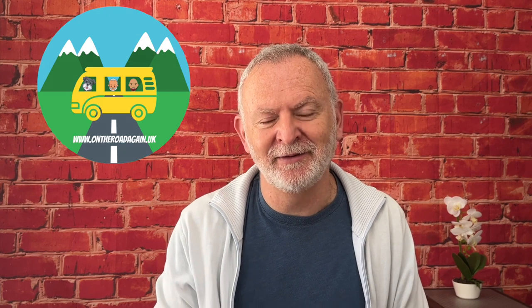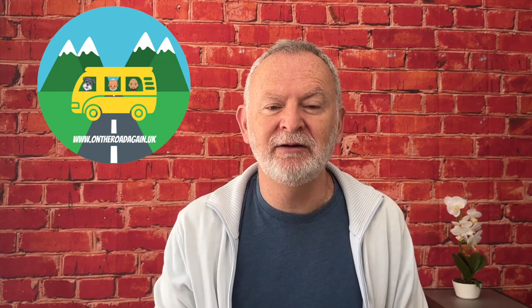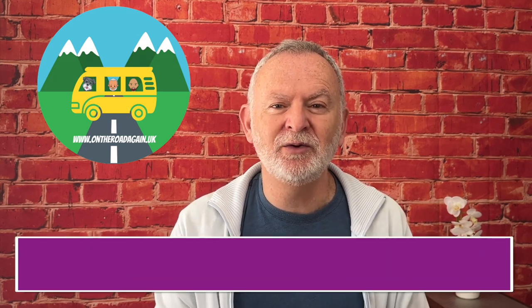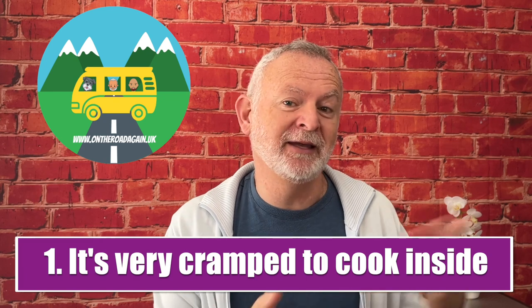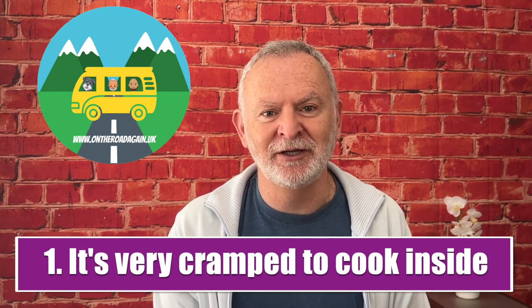We thought we'd be able to do all the cooking inside the van, but we quickly realised the drawbacks with this approach. So here are four reasons we decided we needed to buy an external hob to cook outside. Number one: when you're cooking inside, you need everyone else to be outside, otherwise it gets really cramped — or they're sitting down watching you cook.